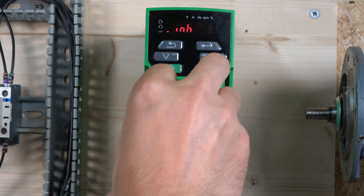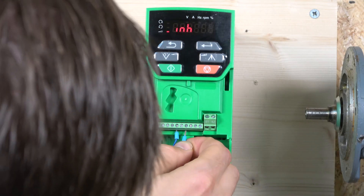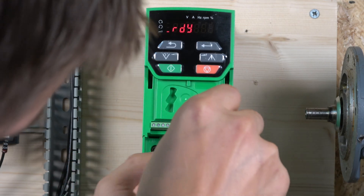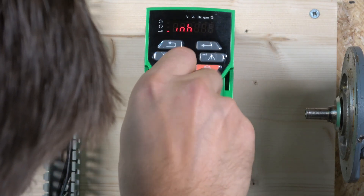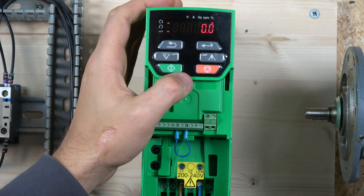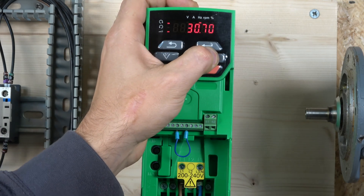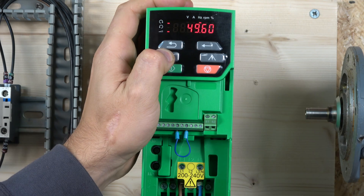You'll still need the enable signal active. I have a small wire to close that enable signal — terminal 11. You'll be using enable a lot; some people keep it permanently on. Once enable is connected, the drive is ready to go and you can start it from the keypad.